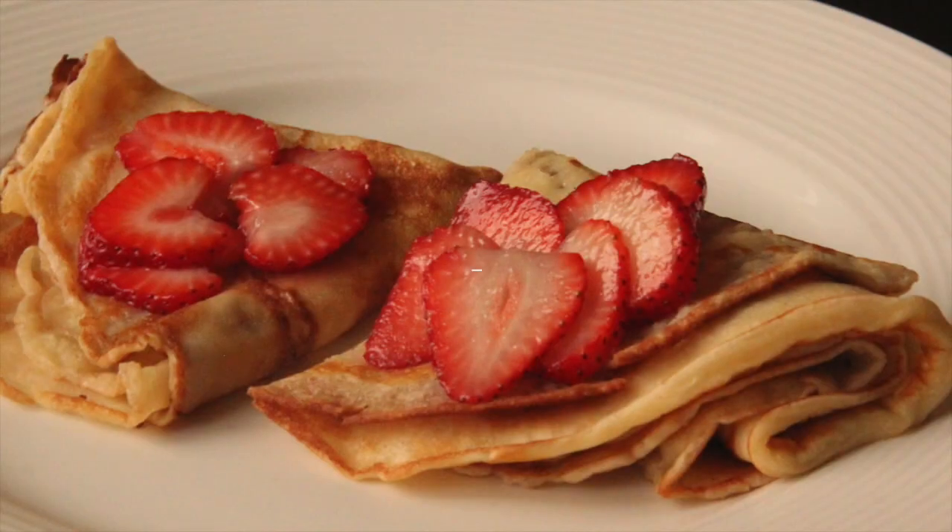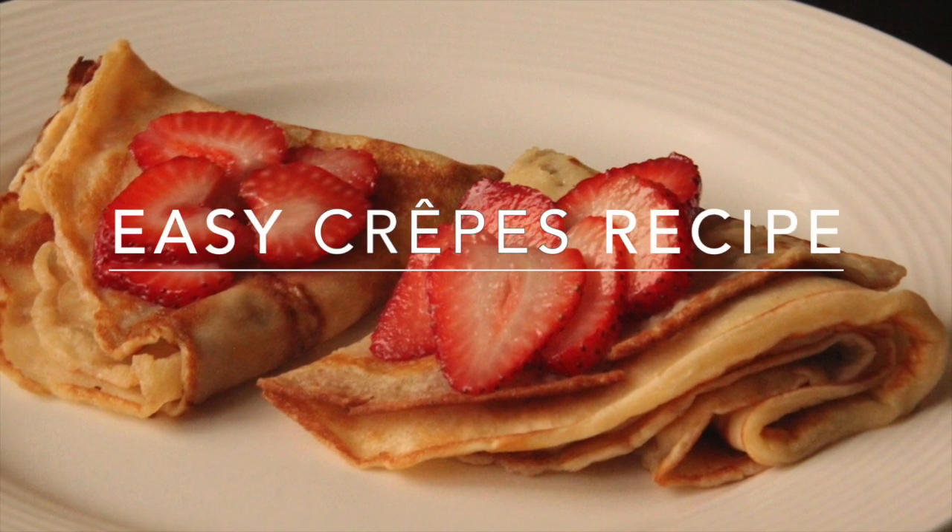When both sides have browned, our crepes are ready. Enjoy your wonderful, yummy crepes!